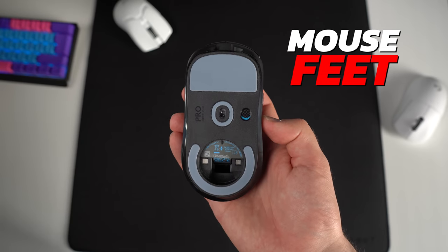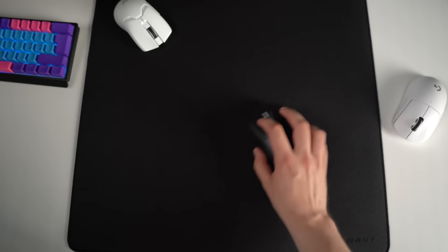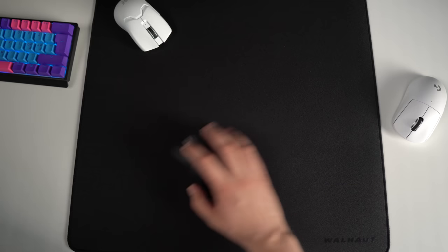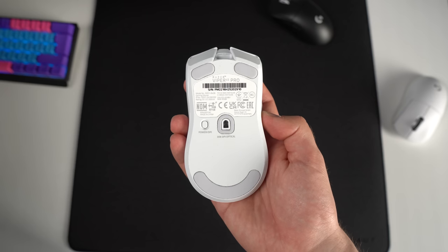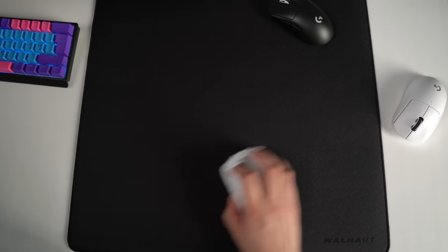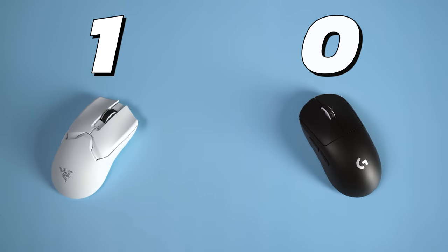Mouse feet is actually a fairly easy one. The Superlight has decent feet, but these are not the best on rough surfaces and they are also quite thin. The Viper V2 Pro feet are much thicker and very good on pretty much any mouse pad. They easily win this category, so this one goes to the Viper V2 Pro as well, and it already has two points.